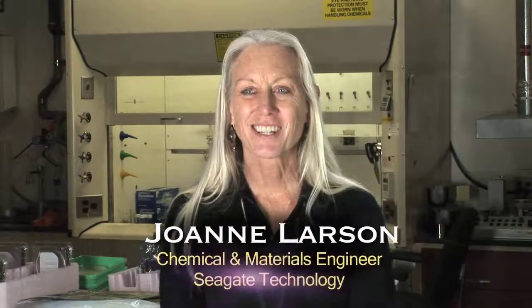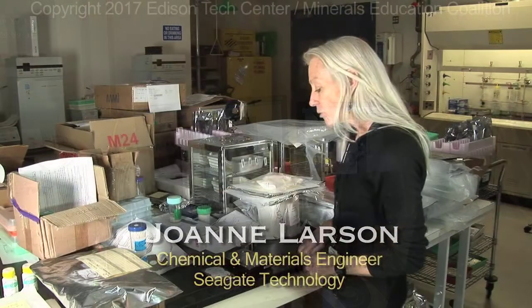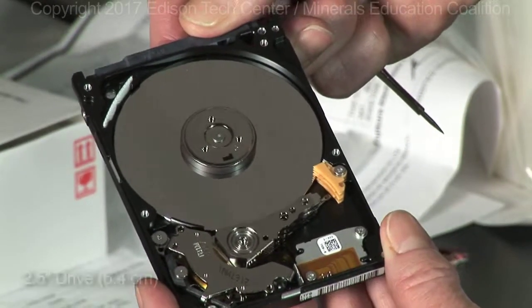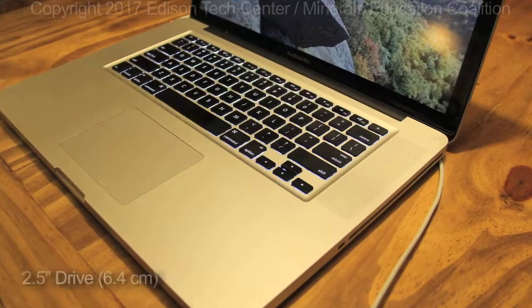I'm Joanne Larson. I work at Seagate in a design center. I have two drives here just to illustrate a couple of form factors that we design. This is an example of a two and a half inch drive, as we call it, which would be used, for example, in a notebook computer.